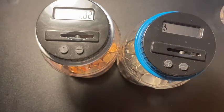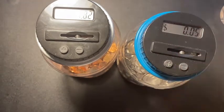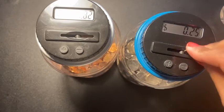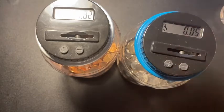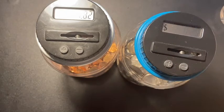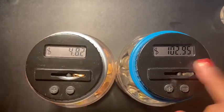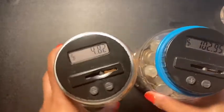Oh, I reached $100! Let's see how much I have in here. So I have $102.95 — yay, I reached $100! And the pennies are at $4.82.